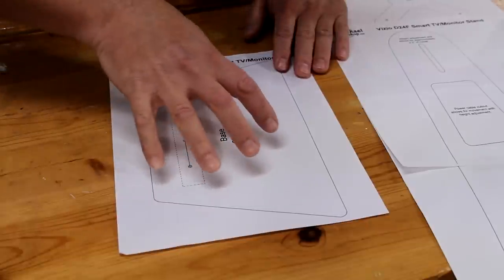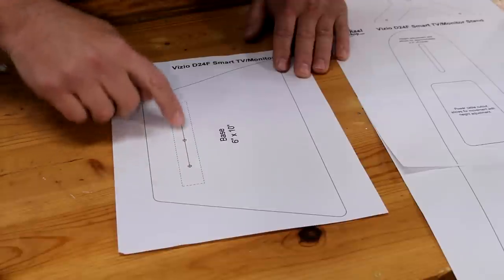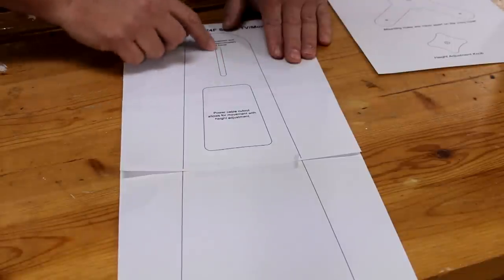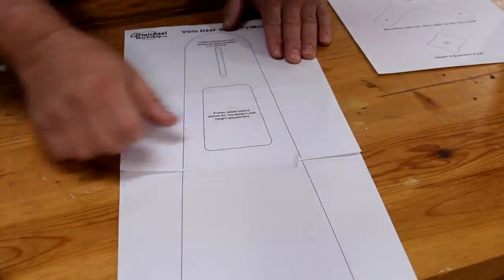I created a set of cutting templates for this project. This template is for the base of the stand, and it's going to have an upright piece that's mounted here with three screws. The upright piece is about 16 inches tall. It has a slot at the top for height adjustment, and a cutout here for access to plug in the power cable.